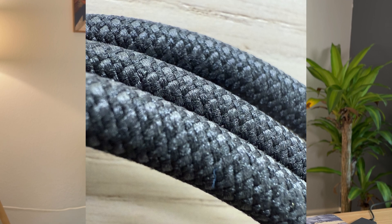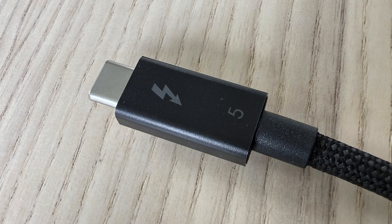This cable is extremely durable. It's braided, flexible, but sturdy. It's built very well. There are lots of mystery cables floating around on Amazon, and they just don't perform as well.